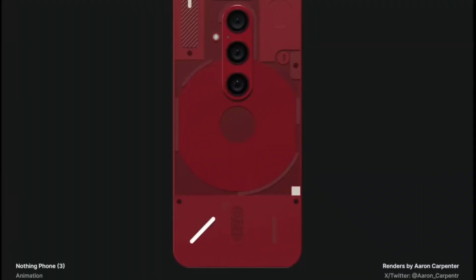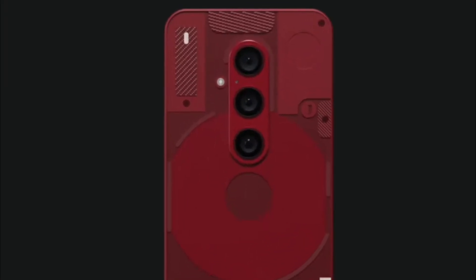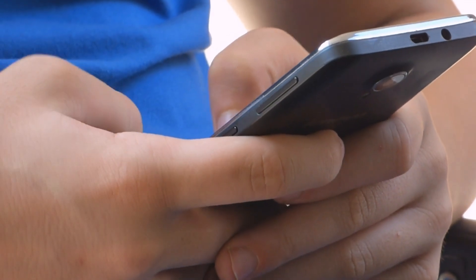What are your thoughts on the three vertically-aligned cameras centered on the device in a raindrop format? Did you like the design? Share your opinions in the comment section below.